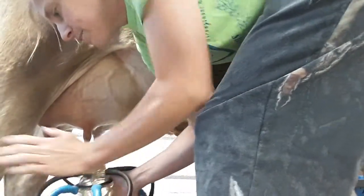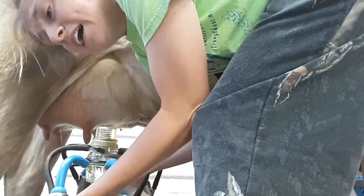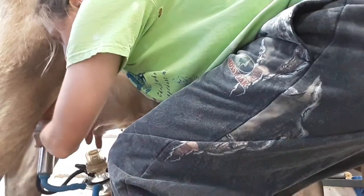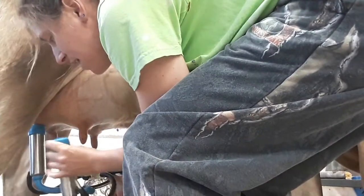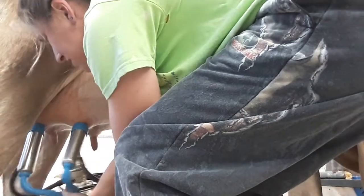I have silicone inflations, but all four quarters — all four inflations need to be plugged in order for the pulsation to work. So I put my first one on and kind of balance it. The second one, I break the suction right there and it kind of starts the vacuum.